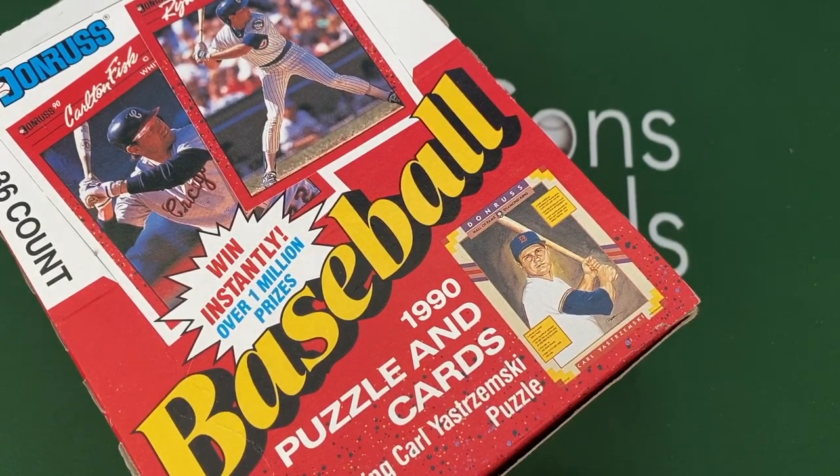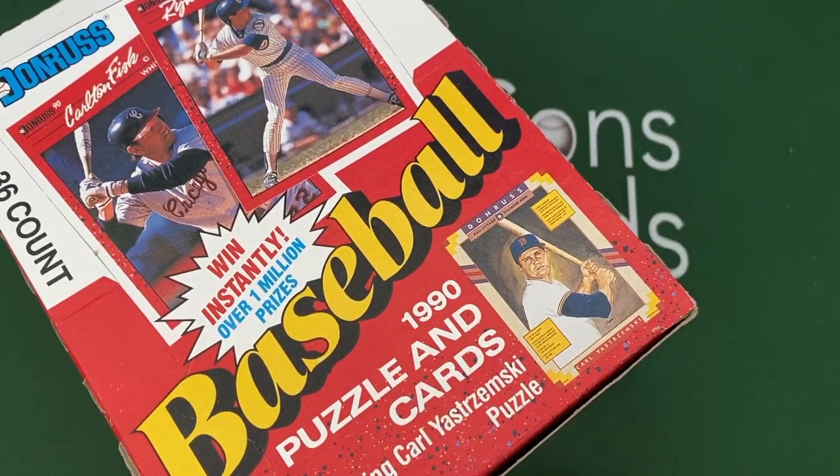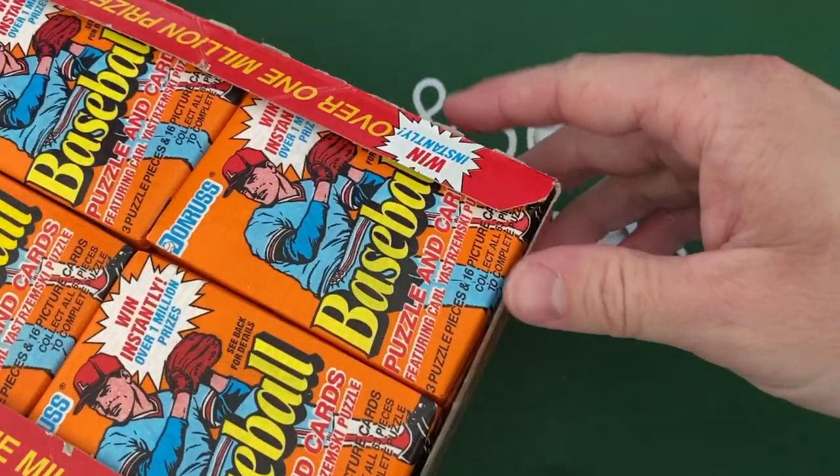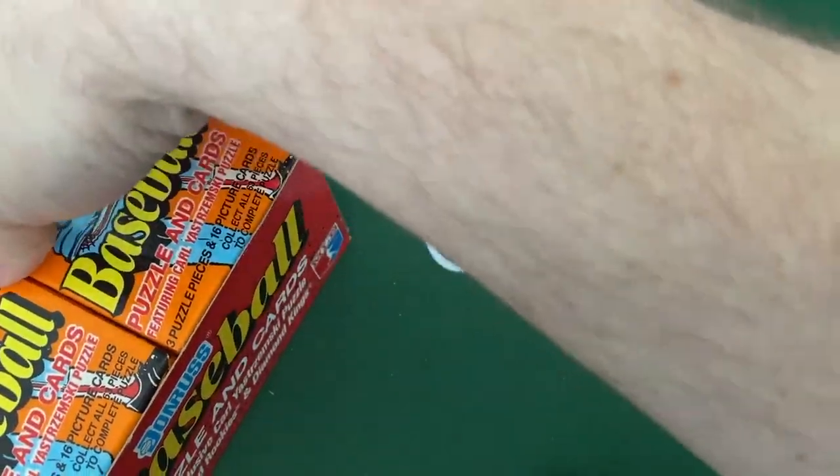I love the Diamond Kings and the MVP cards. There's really zero value in these except maybe collecting a couple of team cards or some Hall of Famers. If you're watching, hope you enjoy it. Hanging out with my boys today — they're going to help. There are 36 packs so we'll get going through them pretty quick.